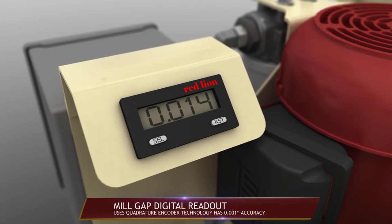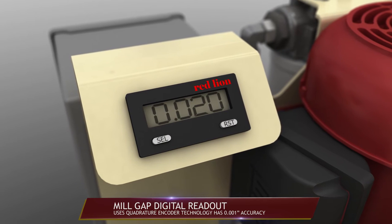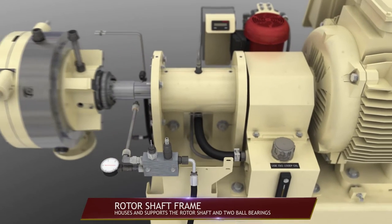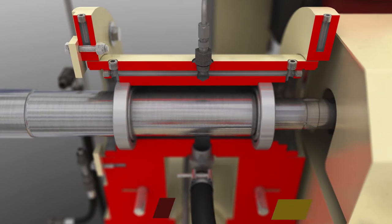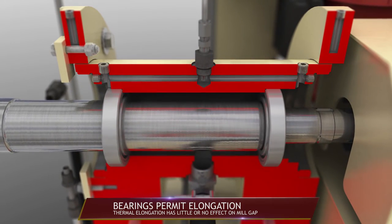A digital readout using quadrature encoder technology displays the gap between the mill plates with one-thousandth of an inch accuracy. A rotor shaft frame houses and supports the rotor shaft. Bearings at each end of the frame permit elongation of the shaft as it heats, and this elongation has little or no effect on the mill gap.